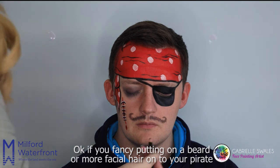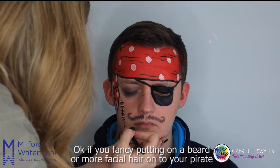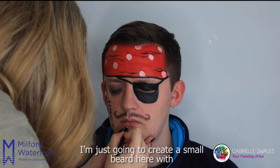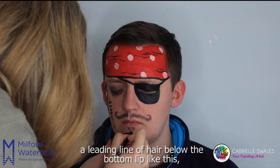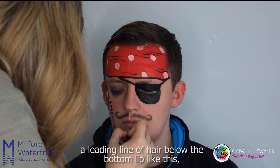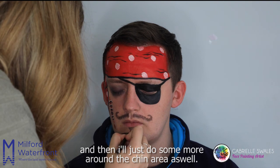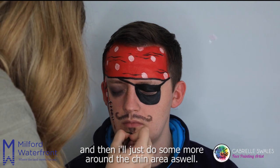If you fancy putting on a beard or more facial hair onto your pirate, you can. I'm just going to create a small beard here with a leading line of hair below the bottom lip, almost in a triangle shape, and then I'll just do some more around the chin area as well.